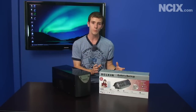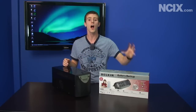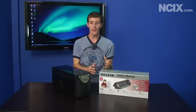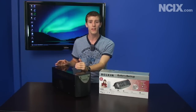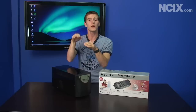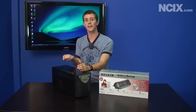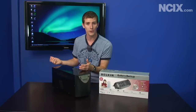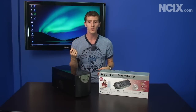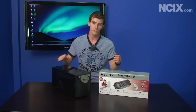With an offline UPS you're taking the mains voltage from your house and feeding that directly into the computer unless it turns off or dips substantially. Whereas with a line interactive UPS it can handle a brownout or occasional spike and actually adjust on the fly without completely switching to battery, and without giving you direct access to potentially dirty power coming from the wall. So if someone turns on a vacuum cleaner and the lights flicker a little bit — that's a perfect example of a brownout — this will protect your computer power supply 24/7.